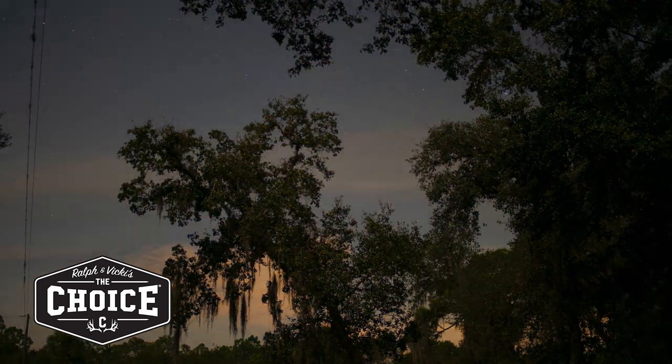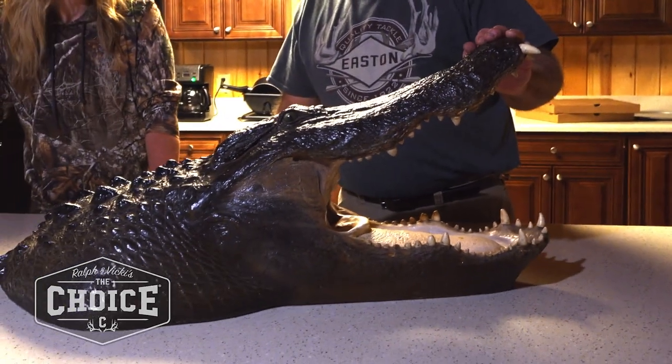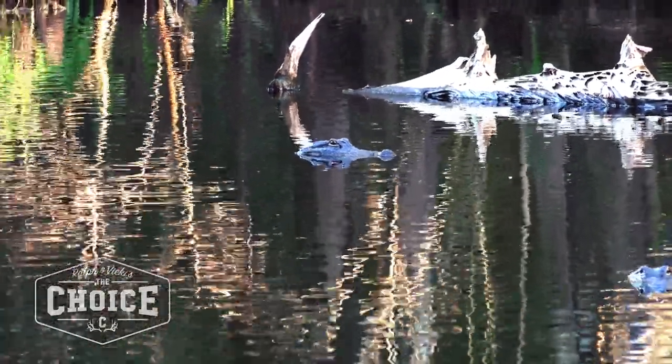Alright, Shondi, you ready to go alligator hunt? Yeah. This course is a larger scale alligator than probably what we may end up shooting. The big question people ask is: how do you know how long one is if it's in the water and all you see is its head?